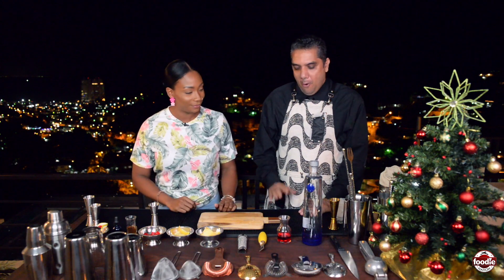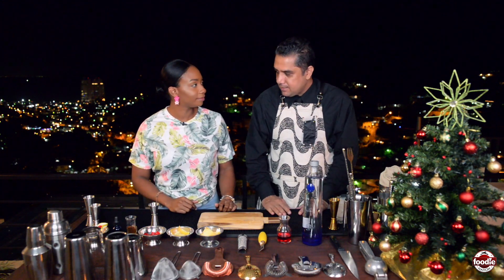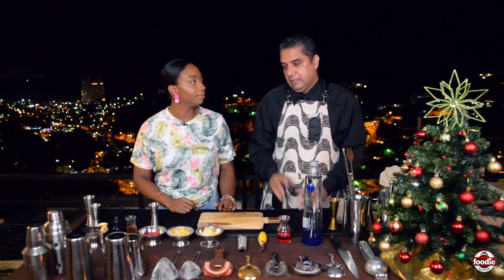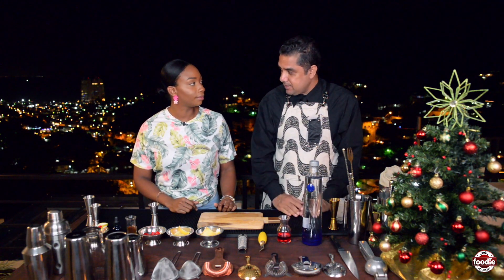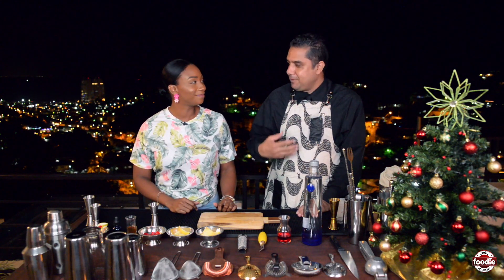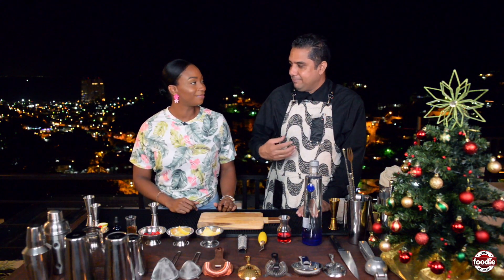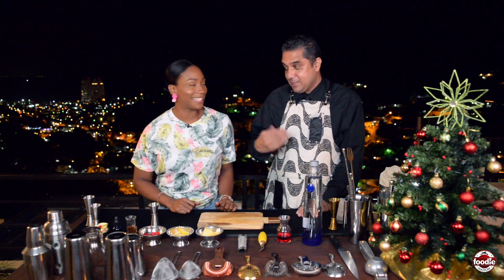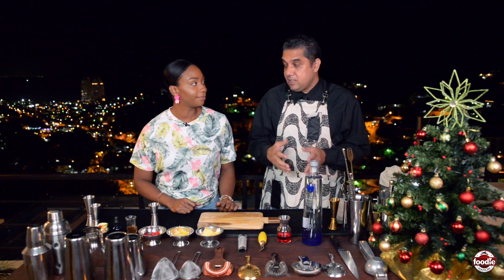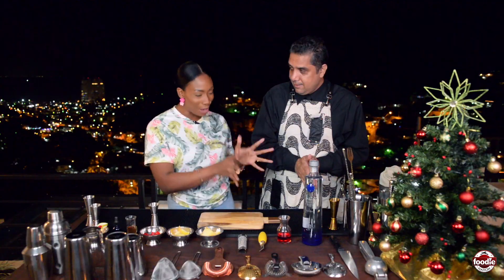We're going to do a spin on the classic cobbler, which was initially made with sherry, sugar, and slices of citrus. Since it's breakfast and we still have other drinks to come during the day, we want to start the morning in a lively fashion. We're going to substitute the sherry with vodka — a Ciroc vodka Christmas cobbler.